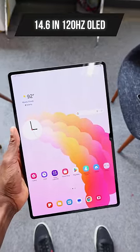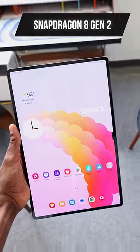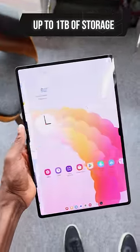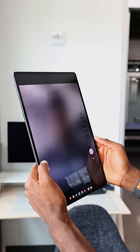14.6-inch, 120-hertz OLED display, best-in-class Snapdragon 8 Gen 2 for Galaxy, which is an overclocked chip, 16 gigs of RAM, up to a terabyte of storage, quad speakers, and a pair of front-facing cameras — one regular and one ultra-wide. And it's all just so stupid thin.